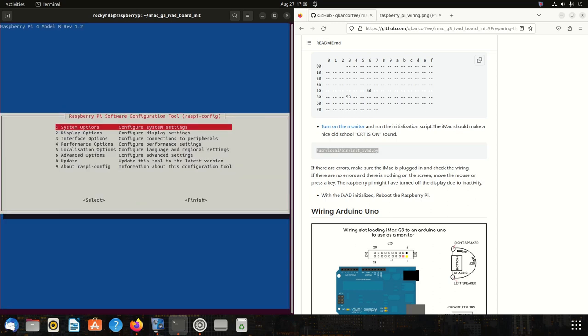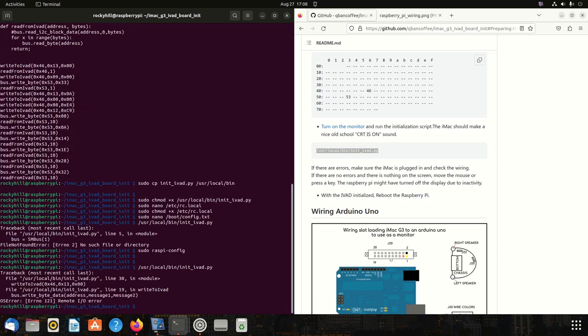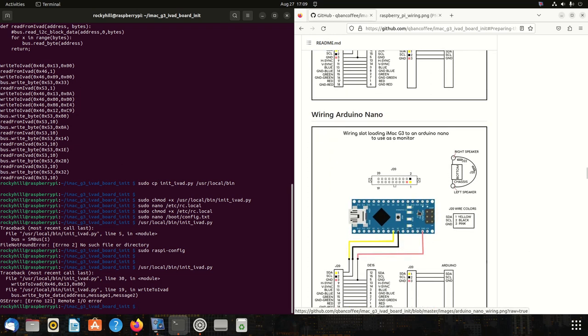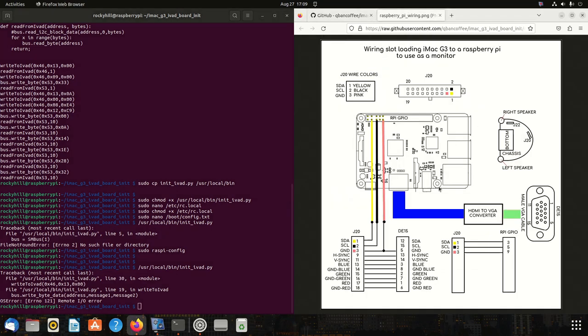It says I2C is enabled. Let's finish and run the script again. Now it's a different message — it says it's trying to write but there's an error. This is normal and expected: it's trying to talk to the IVAD board, but since it's not wired in and the CRT is not on, it can't communicate. This is what we want to see — we're ready to move on to wiring it up.